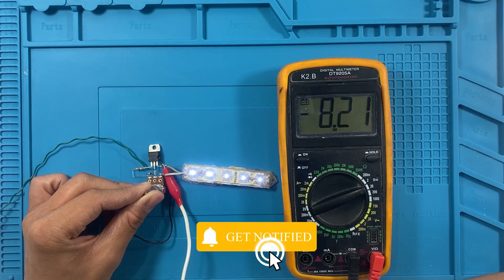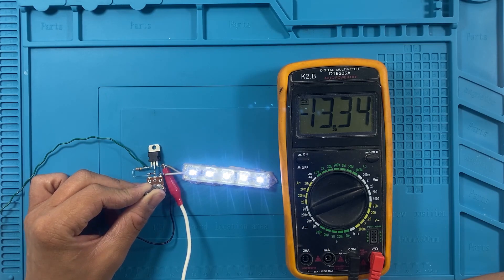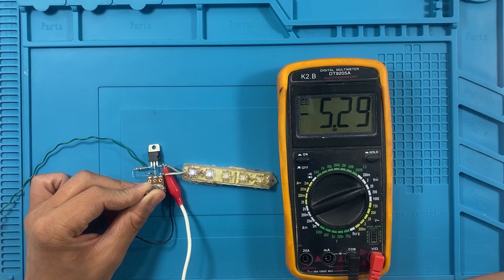For power input, we use a 12V power supply, connecting its positive terminal to the LED strip and its negative terminal to the MOSFET source. Finally, we double-check all connections to ensure proper soldering and no loose joints.